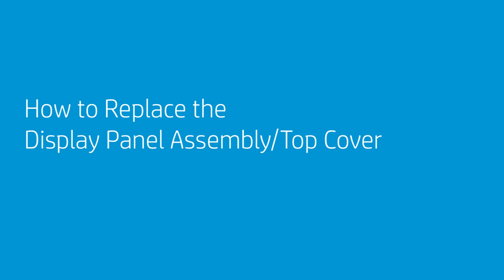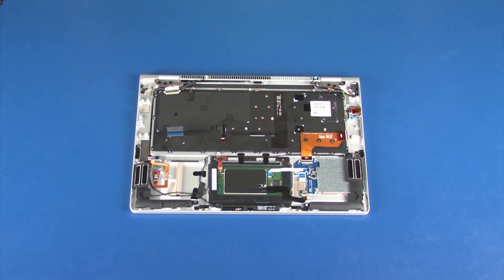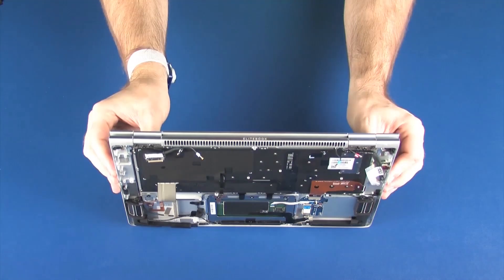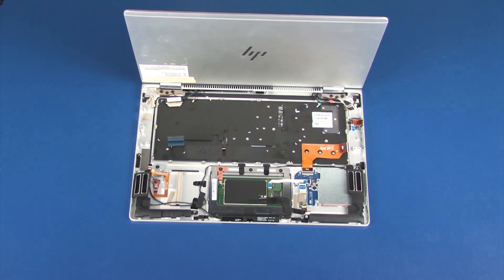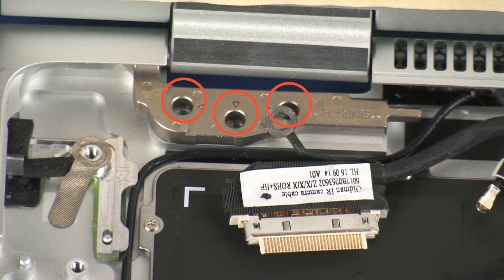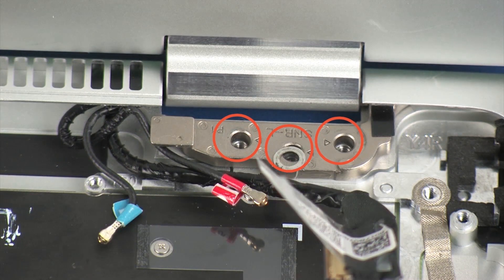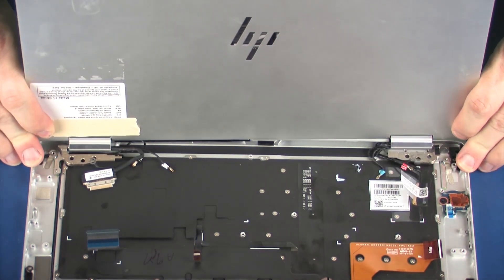How to Replace the Display Panel Assembly and Top Cover. Before you begin, remove the service door, battery, wireless WAN module, solid-state drive, fan, and system board. Removal: Make careful note of the routing of the display panel and wireless antenna cables for later replacement. Open the display panel assembly and rotate it approximately 270 degrees so that the display panel is facing away from the top cover. While supporting the display panel assembly, remove the three 5.5 mm P1 Phillips-head screws that secure each display panel hinge to the top cover. Carefully guide the display panel assembly out from under the lip on the top cover and remove.